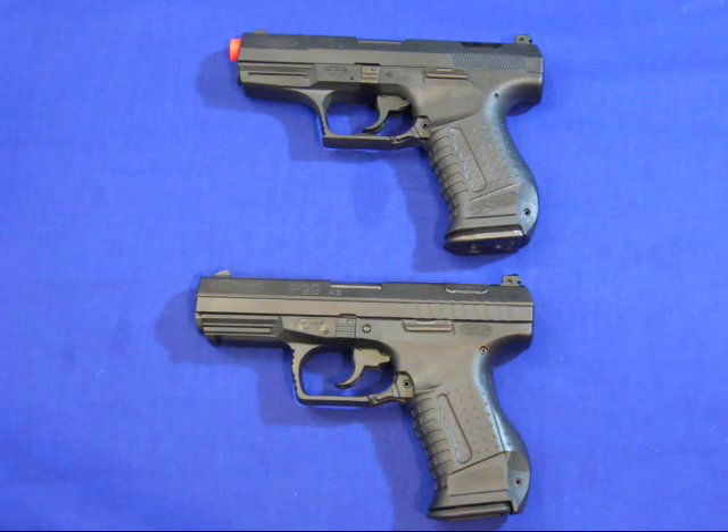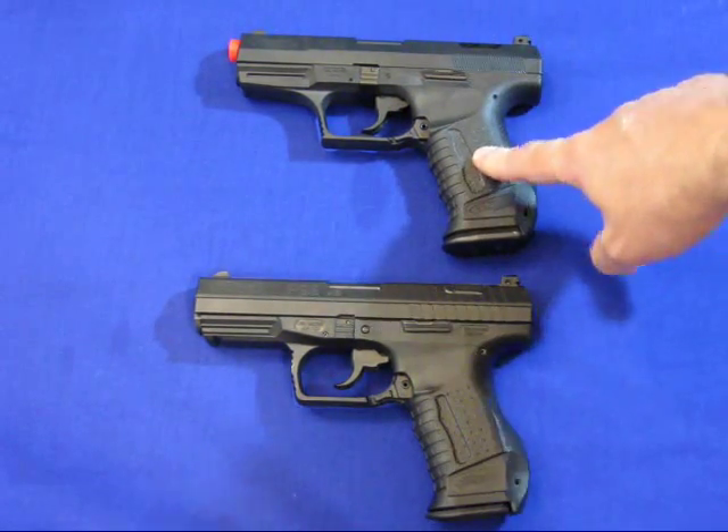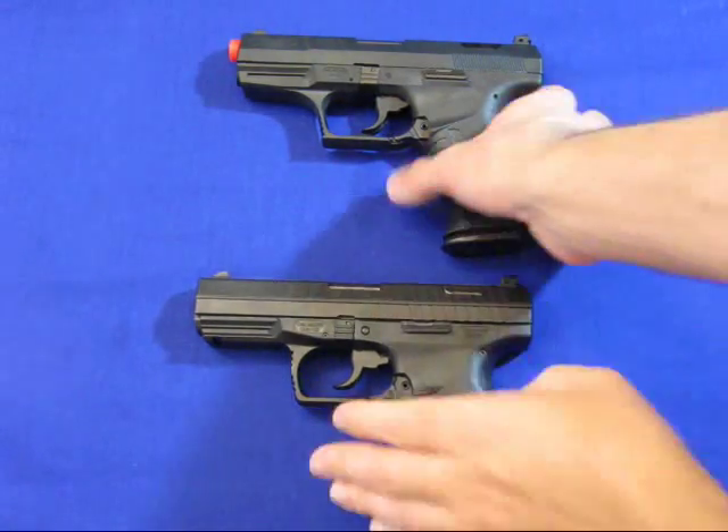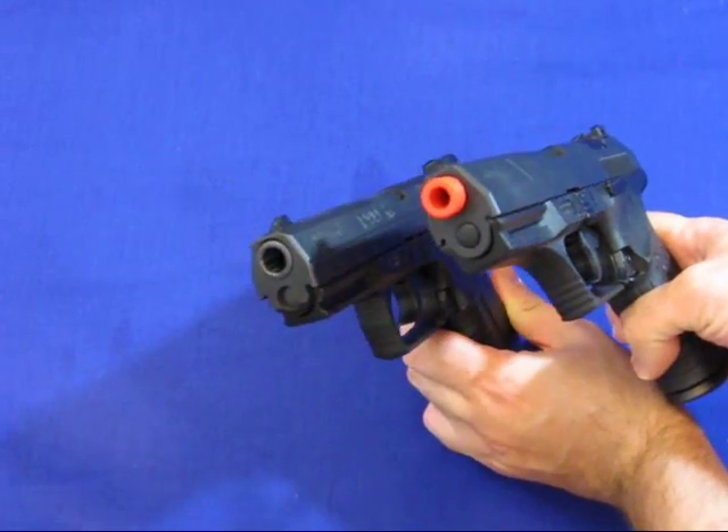Now here we have the two. I'm sure you can tell which one is which — this is the airsoft and this is the firearm version, obviously because one does not have the blatant blaze orange tip.